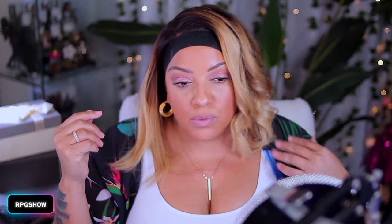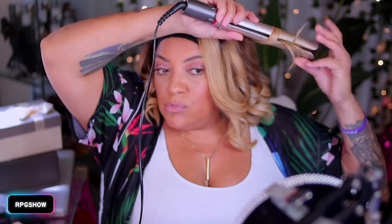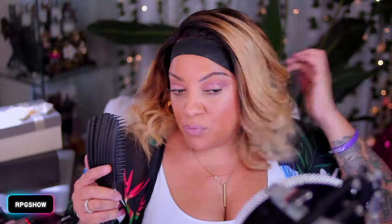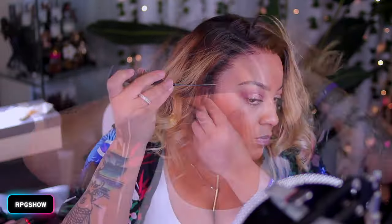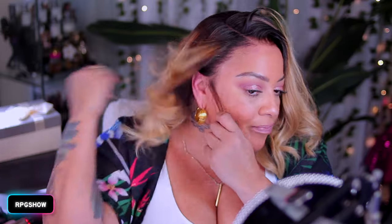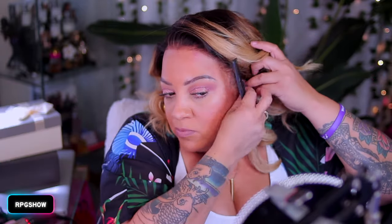I do prefer to curl all my units on a mannequin head, but for this video's sake, and because I really didn't know if I was going to wear it curled, I did do it on camera. I did notice that the unit is a little bit dry, only because the hair has been processed to a lighter color — that will happen with any wig or even your own natural hair when you are color treating it. I suggest when purchasing a wig to always condition it, and if it is a color-processed unit, try to deep condition it, letting it sit in the deep conditioner for about a couple of hours. This will soften the hair and give it more luster.